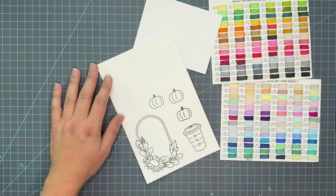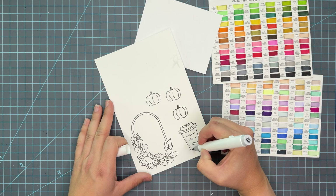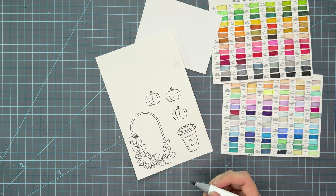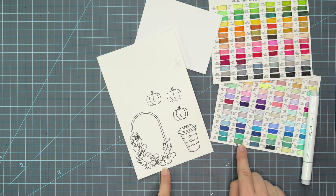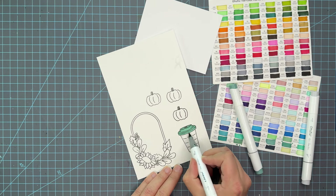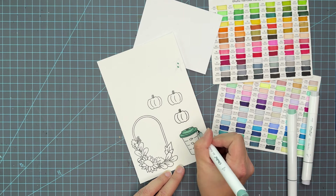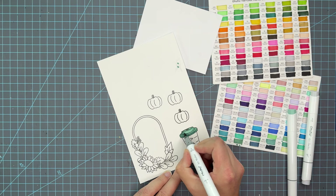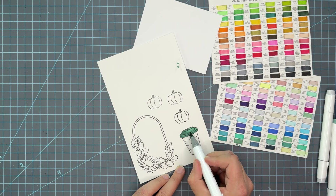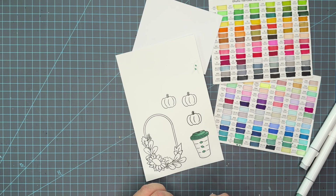So if you follow me on social media you're going to know that I am a coffee fanatic. I could drink it all day every day if it was the healthiest thing for us. Right now I am in full pumpkin spice mode — I love pumpkin spice cold foam, so I am a Starbucks fanatic this season. I thought coloring this little coffee cup with a little bit of a Starbucks feel was the best way to go.